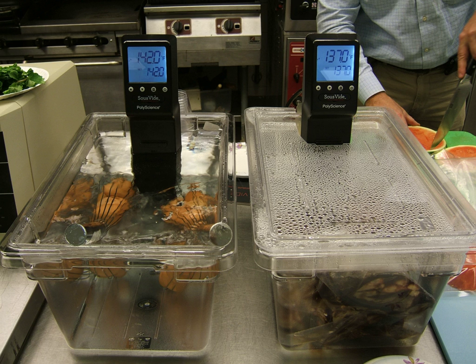Sealing the food in sturdy plastic bags retains juices and aroma that otherwise would be lost in the process. Placing the food in a water bath, with the temperature set at the desired final cooking temperature of the food, prevents overcooking, because the food cannot get hotter than the bath it is in, as in Bain-Marie. In conventional high-heat cooking, such as oven roasting or grilling, the food is exposed to heat levels much higher than the desired internal cooking temperature, and it must be removed from the high heat prior to reaching the desired cooking temperature. If removed too late, it becomes overcooked, and if removed too early, it is undercooked.